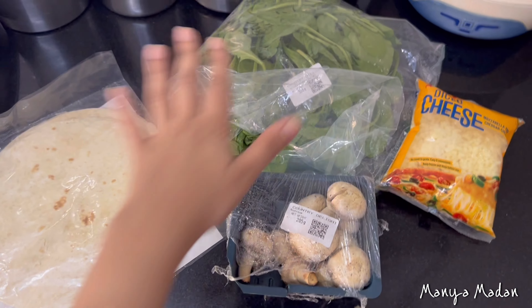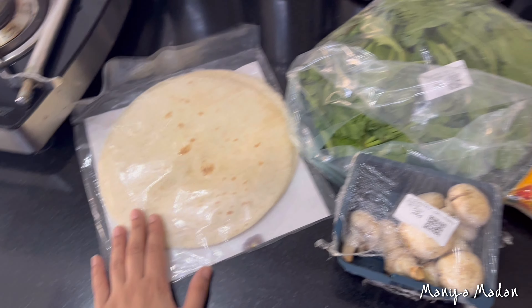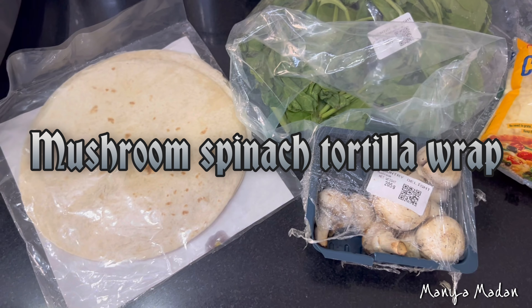So these three ingredients — I will sauté them, and this is our wrap. So basically we have mushroom, spinach, and the tortilla wrap.